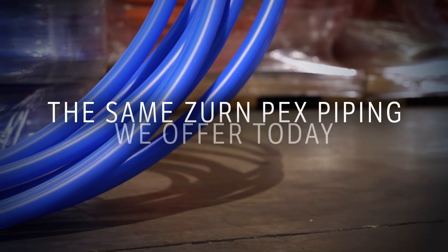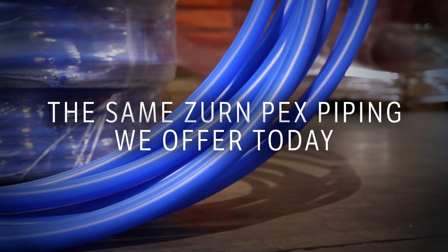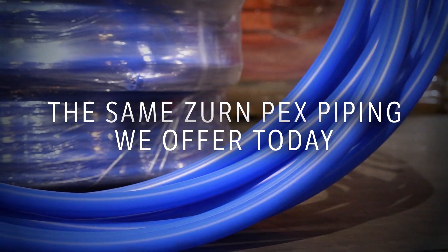Zern Expansion PEX works with the same Zern PEX piping we've offered for decades for use with our crimp fittings. Let's take a look.